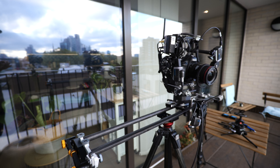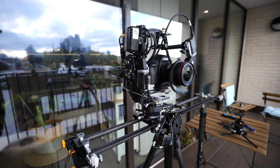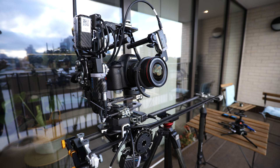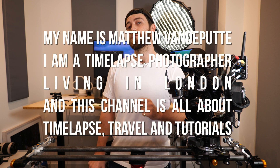Warning, this video is really quite dry. It is about some really high-tech motion control equipment for time-lapse photographers. If you're not that much into camera gear, this might not be your favorite video, but I hope you enjoy it anyway. Welcome back to my channel. My name is Matthew van der Putte. I'm a time-lapse photographer living in London and this channel is all about time-lapse, travel and tutorials.